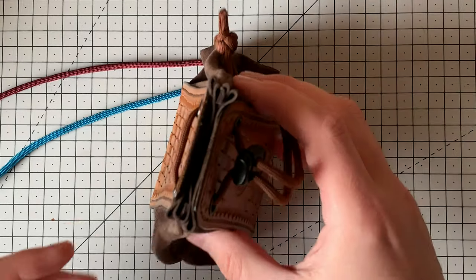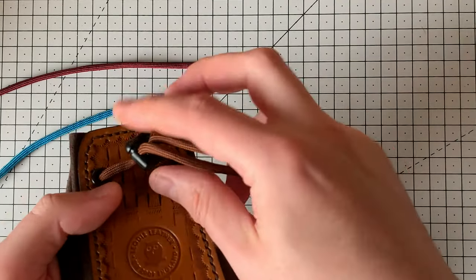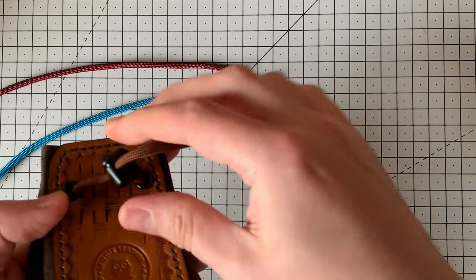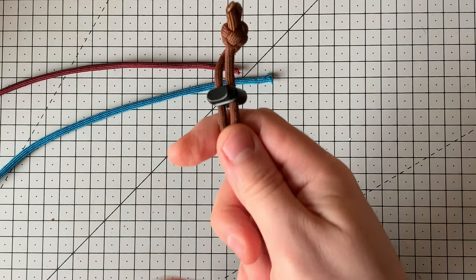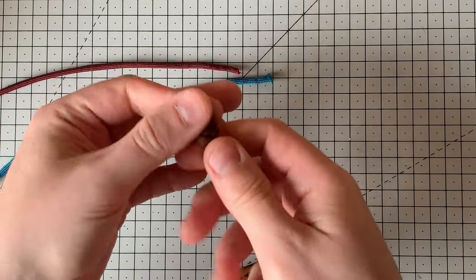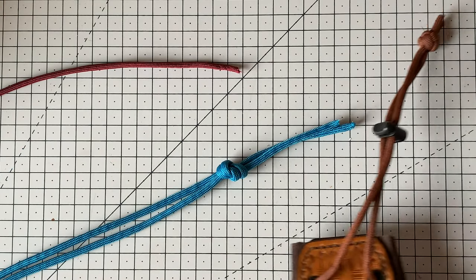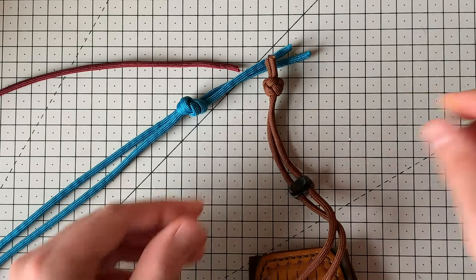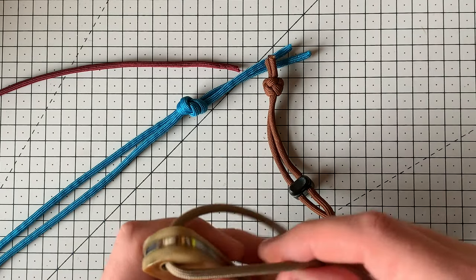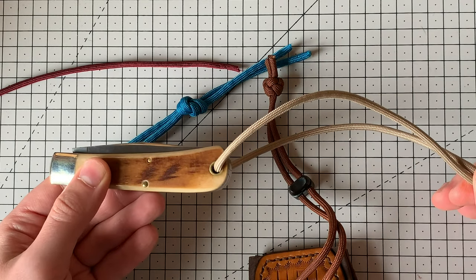For example, if I've got a pouch here, I have a little cord lock on the back. The cord comes open and then the pouch can open. So that the cord lock doesn't come flying off the cord, we have a knot on the cord. Whether you're watching this as a leather worker wanting to enhance your leather items, or simply for the knots because you want to tie a lanyard on a knife, it's the same knot either way.